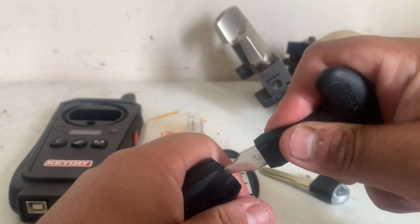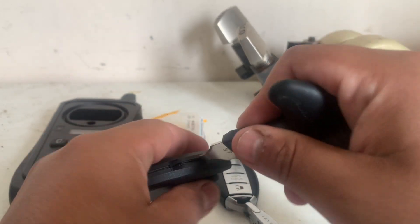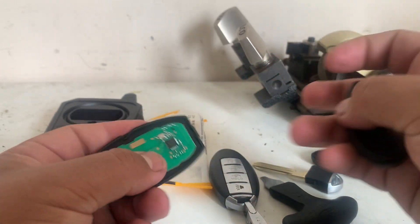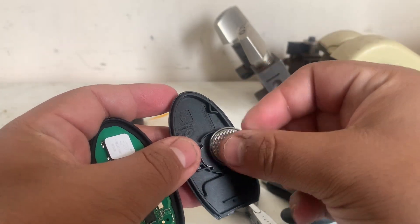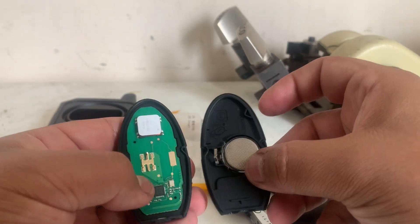Now with my little pry tool — there we go. With the negative side up, as you can see right there.